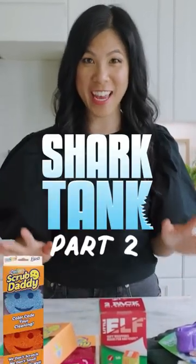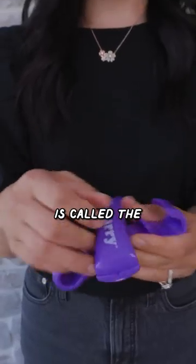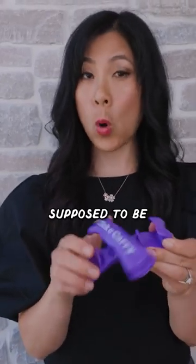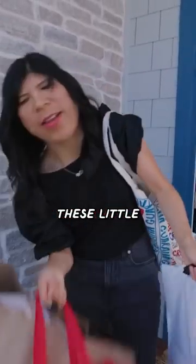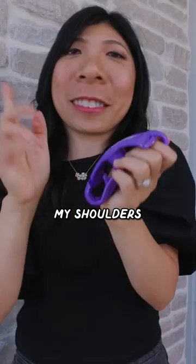Today we're testing viral Shark Tank gadgets. This thing right here is called the Click and Carry, where I'm supposed to be able to put all of those bags within these little handles and carry it on my shoulders. Let's see how good it is.